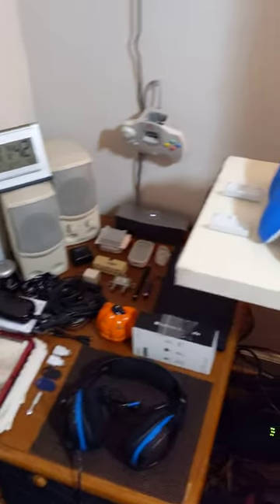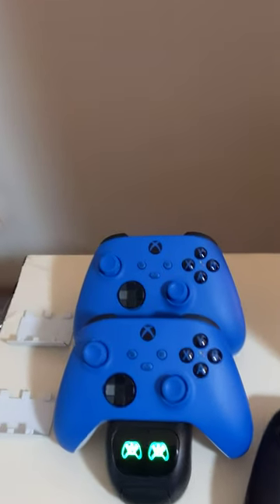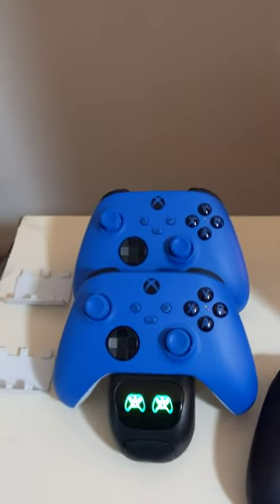Alright, this area is for my Xbox Series X. I got two special edition blue controllers — just had to, you know. That's the black one that it came with, and there's the 4K HDR TV.